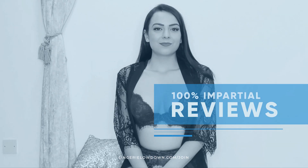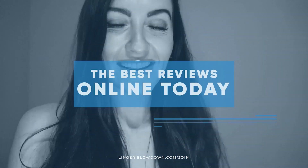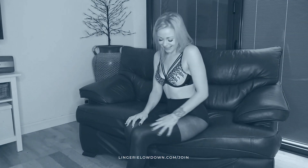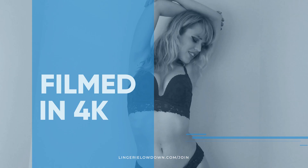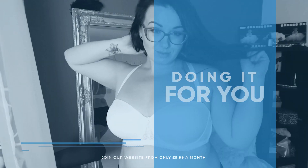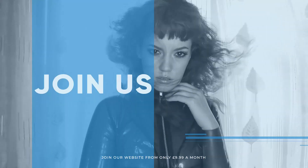All our reviews are one hundred percent impartial and completely honest, always. We pride ourselves on being inclusive and diverse, filmed in 4K for every stunning detail, empowering men and women with daily reviews. What are you waiting for? Join the best review website today.